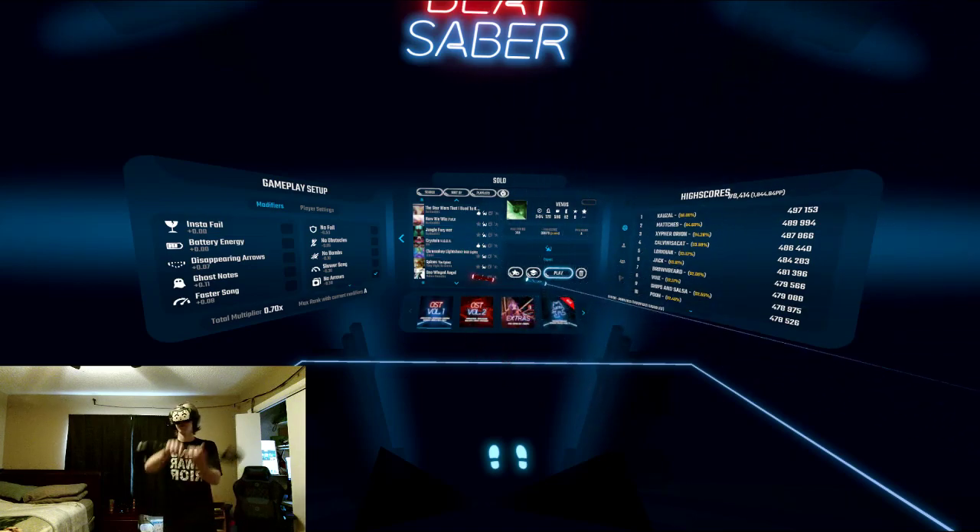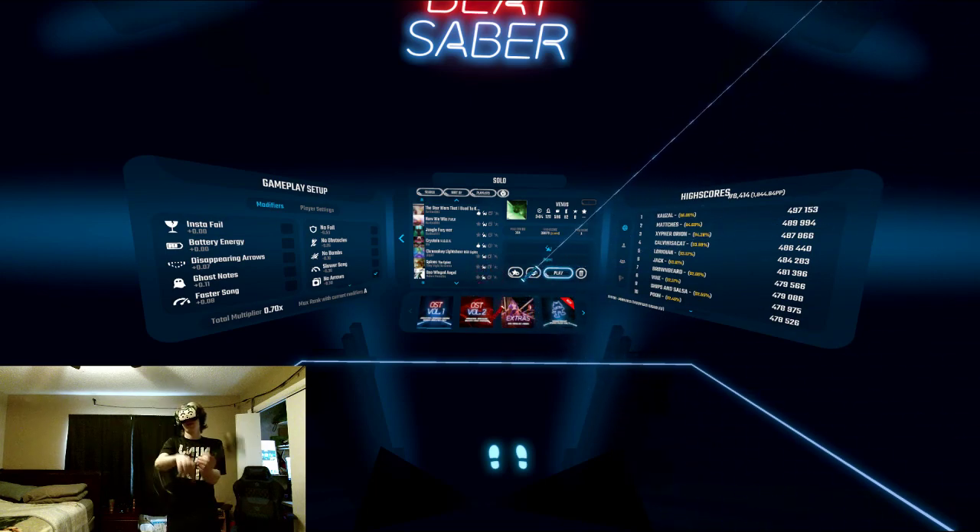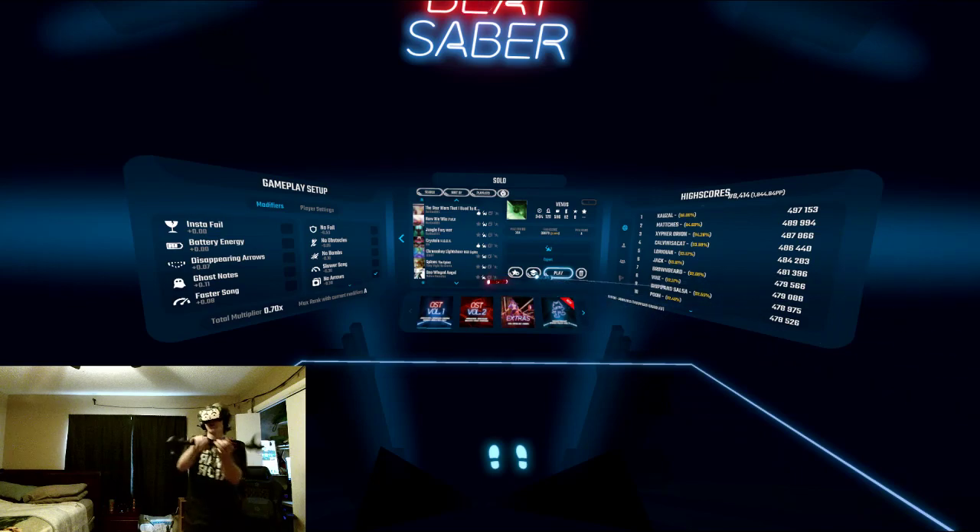For basic stuff, row the boat. Always row the boat! If you can't spin, row!